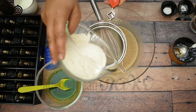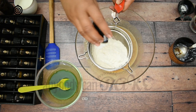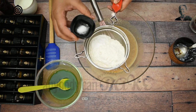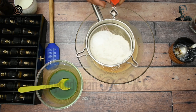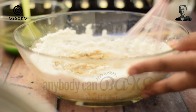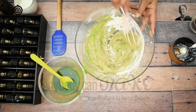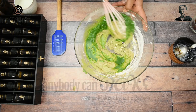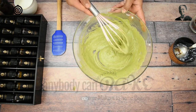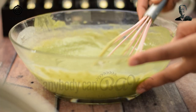Now take a sifter and add 125g all-purpose flour, half teaspoon baking powder, half teaspoon baking soda, and a pinch of salt. Sieve all the dry ingredients directly into the bowl of wet ingredients. Start adding the prepared paan solution and continue to mix. Look at the beautiful green color of our cake batter. Add 50ml of milk to adjust the consistency of the batter. The batter is ready.